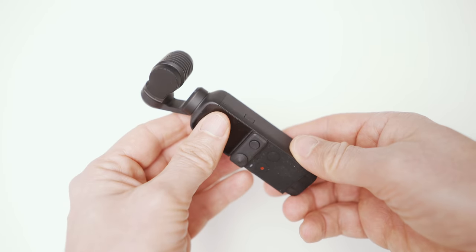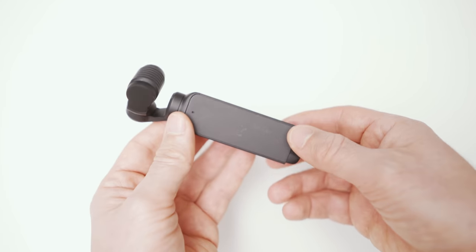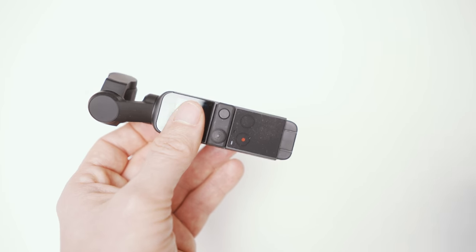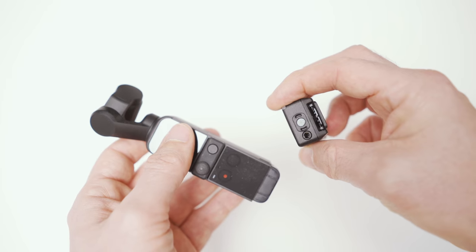Now I could have simply returned to my trusty old Osmo Action but I wanted to try something else. It's not a typical action camera but it has some nice features that could work very well for me — the DJI Osmo Pocket 2. It has a real gimbal so the stabilization also works in low light, and it has a fairly large sensor and a bright aperture of f1.8 so it should look all right in low light too. On top of that it comes with a wireless mic that should give me really good sound. I'm pretty sure it will have some downsides but only time will tell.